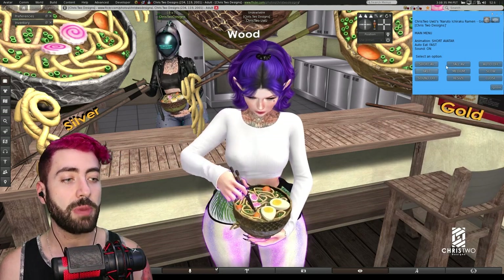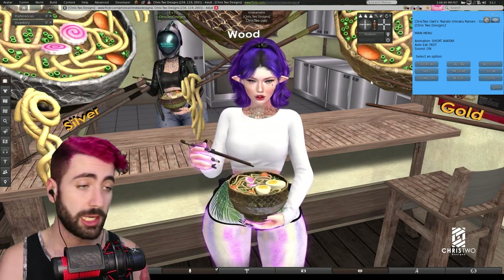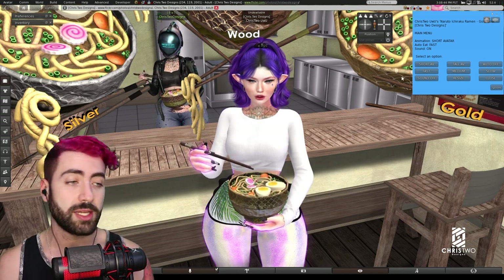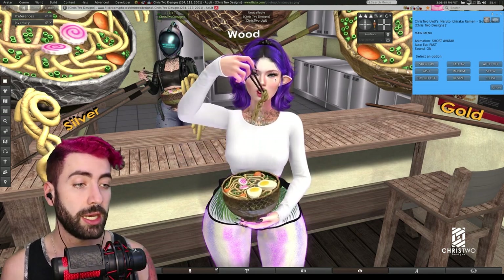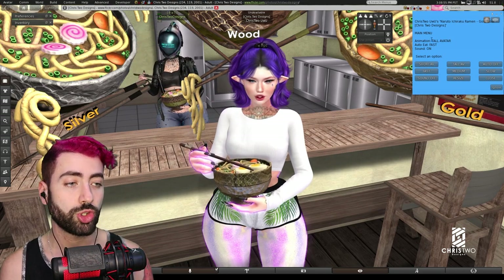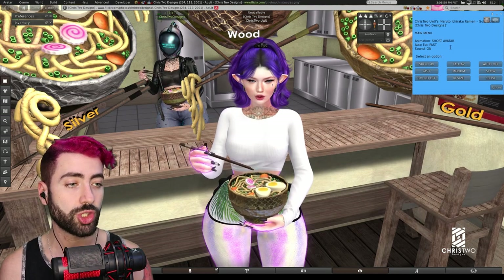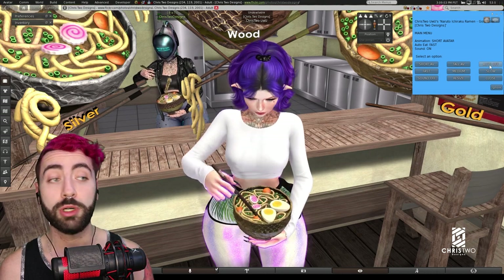Talking about short avatar or tall avatar: if you have a big avatar, just select the tall avatar. The animations will change to a larger size body, which is usually the male size. You can see it will change the size and it will say on chat that you changed the size.